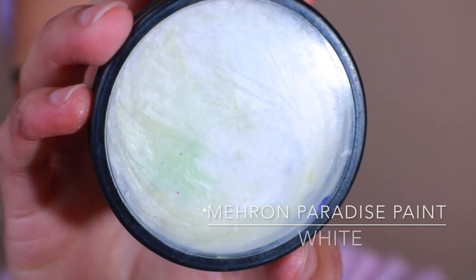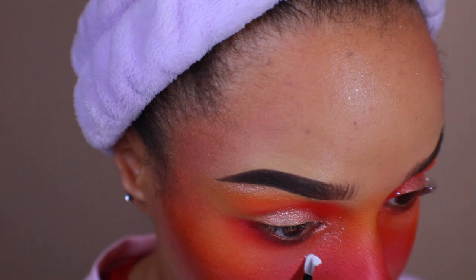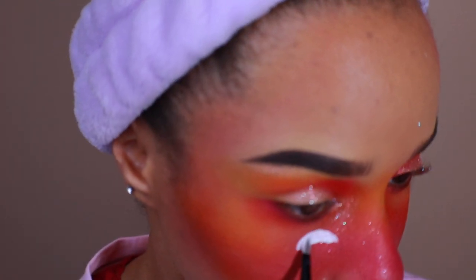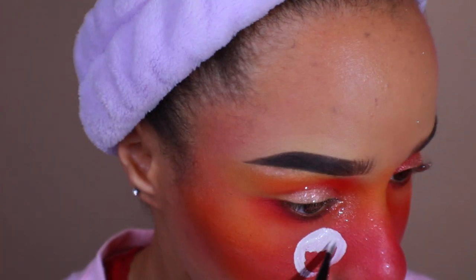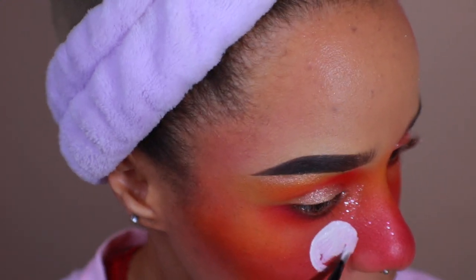Now let's begin the peaches. I'm using Mehran Paradise paint in white and I'm going to be using this as my base color. The easiest way to go about this is to think of everything as its own individual shape. Peaches are circular, so I'm going to draw the silhouette of a circle. I'll go ahead and paint on about two or three of those.